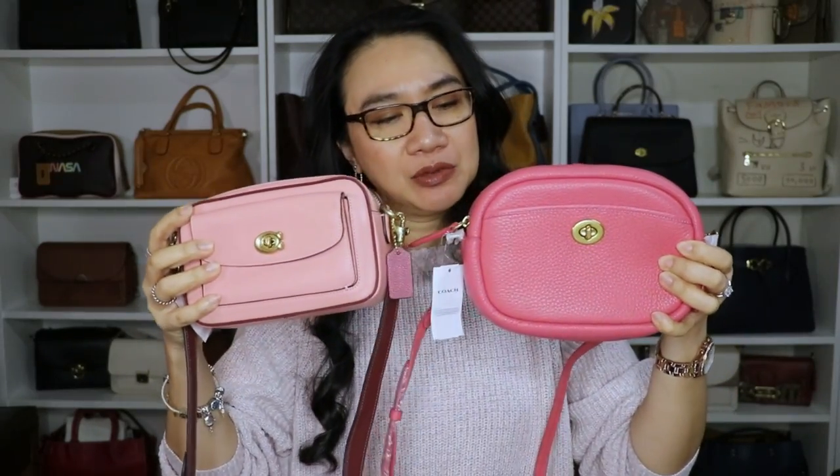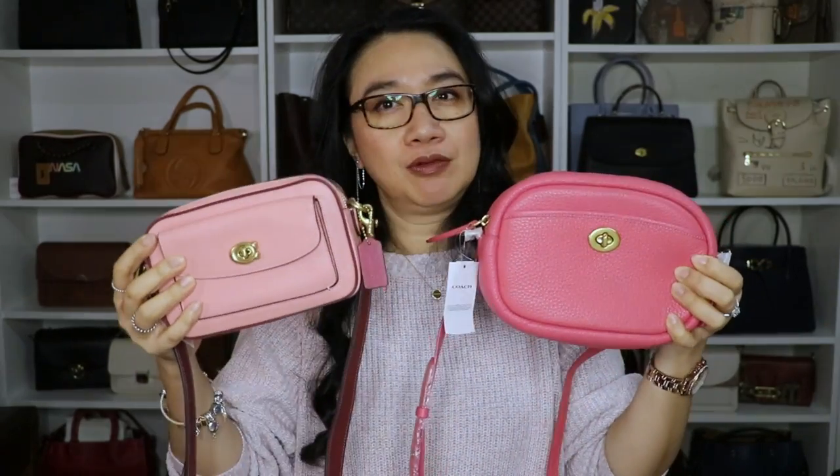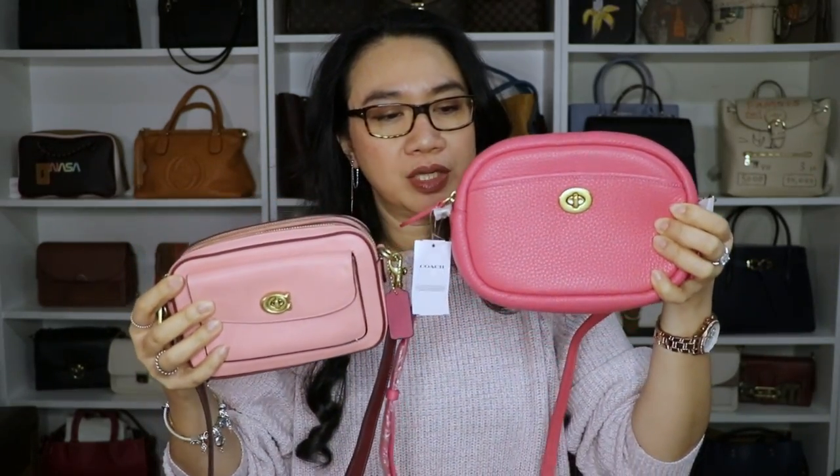Hi everyone, welcome back to my channel. This is Tracy, back for another video. For today's video we're not going to do unboxing — surprise, it's not an unboxing video. It's going to be a comparison between these two bags — not really an in-depth comparison, more of a physical comparison. If you are deciding which bag to get, at least I'll give you an idea. Please keep on watching.